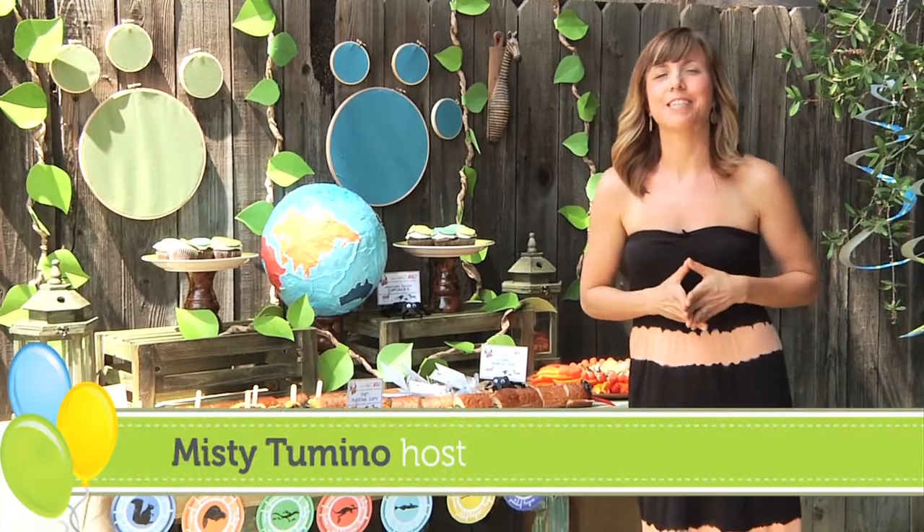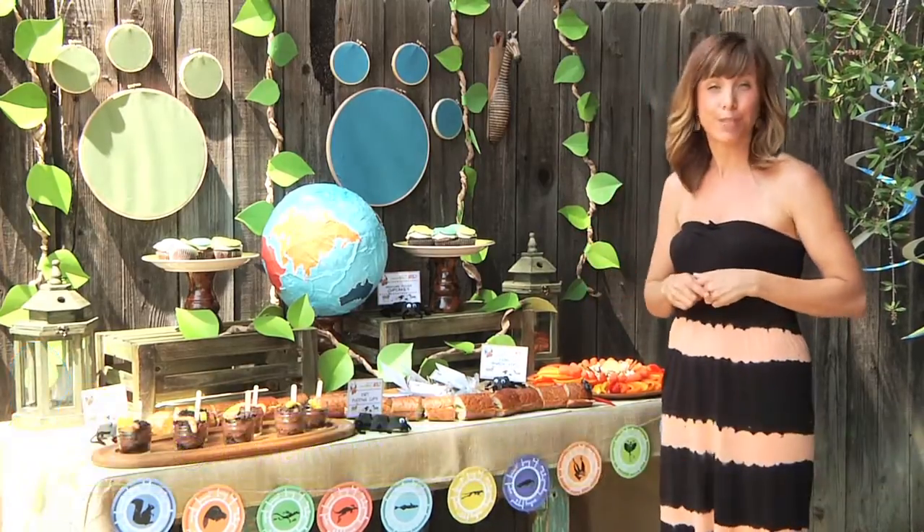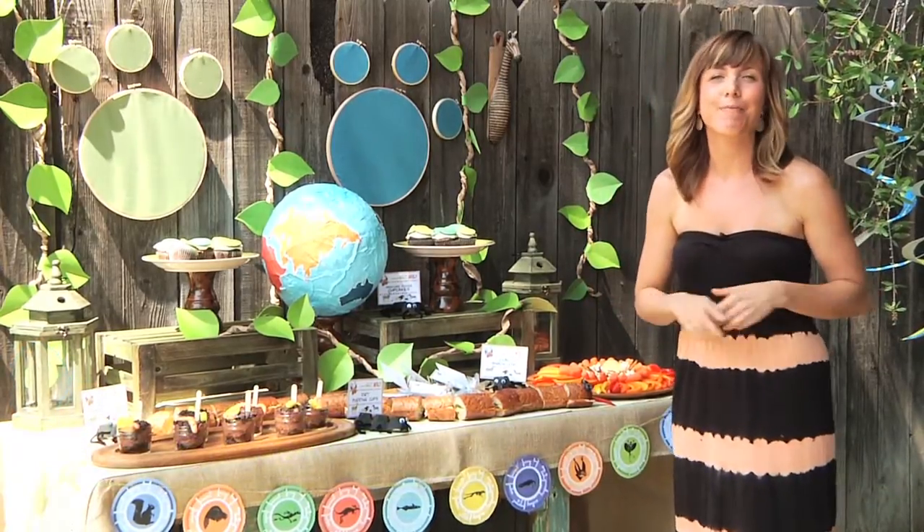Hello and thanks for joining us today as we step into the wild for our Wild Kratts birthday celebration. Go to pbsparents.org and click on the birthday party link for all of the tutorials and free printables. Let's take a look at everything we've put together for the party.